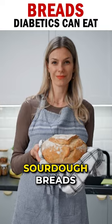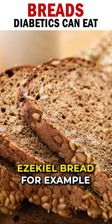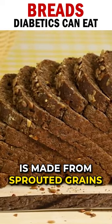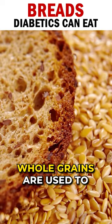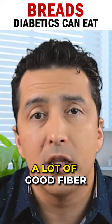Begin with sourdough breads that are made with sprouted grains. Ezekiel bread, for example, is made from sprouted grains. So instead of flour, whole grains are used to make it. It has a lot of nutrition and a lot of good fiber.